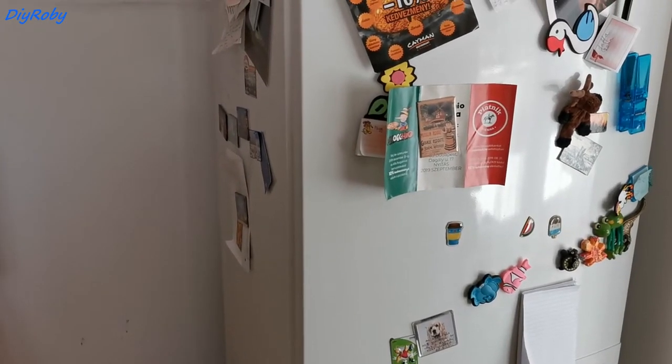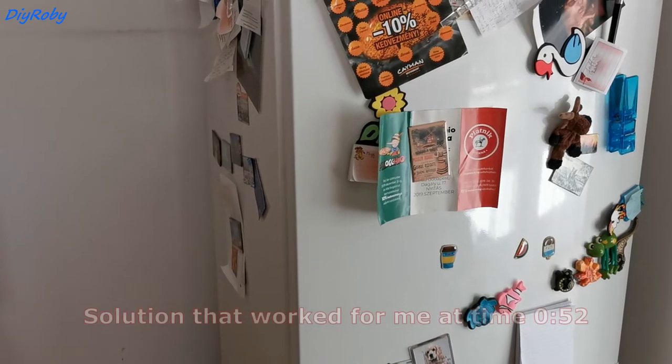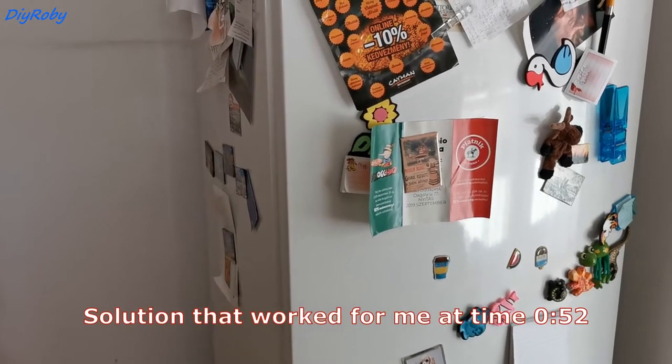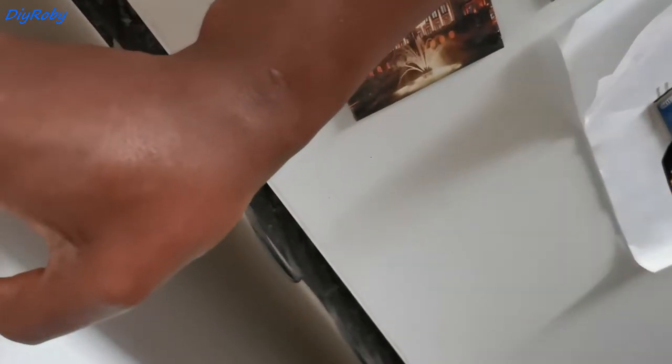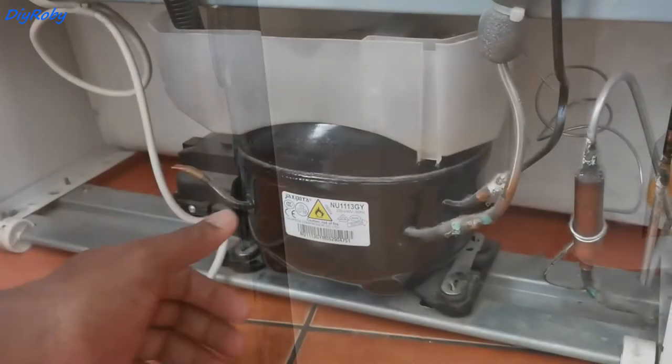For some weeks now, this is the vibrating buzzing noise the fridge has been giving off. Surely something is vibrating, because when you simply just push the fridge it stops that noise. Today is the last day I'm willing to tolerate this, so let's take a look at what's vibrating.